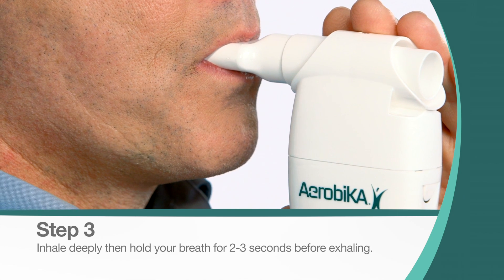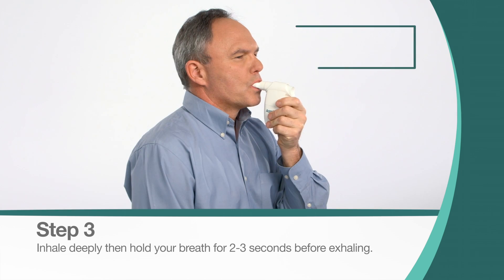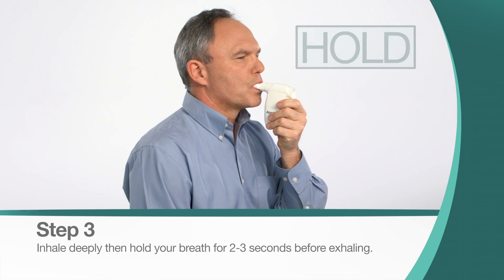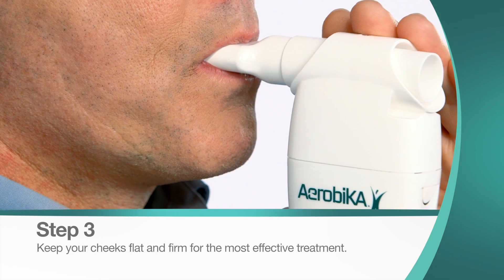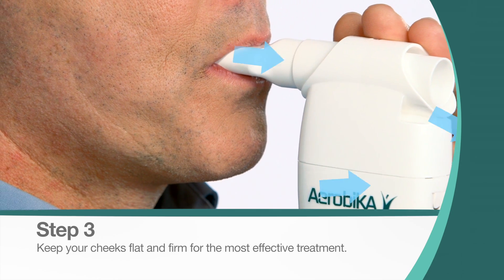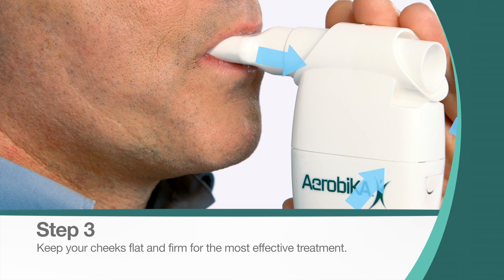With your lips still sealed around the mouthpiece, inhale deeply. Then hold your breath for two to three seconds before exhaling actively, but not forcefully, through the device. Active exhalation should last three to four times longer than inhalation. Keep your cheeks flat and firm for the most effective treatment.